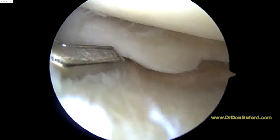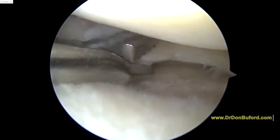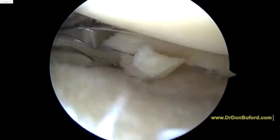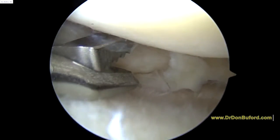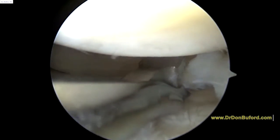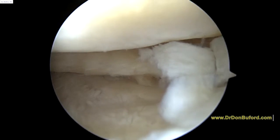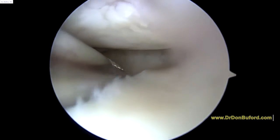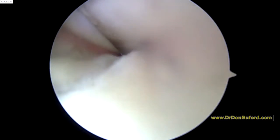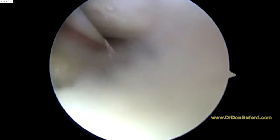In the lateral meniscus, we found this area that's unstable. We're going to trim this part right here. We're working on this lateral meniscus. I just want to show you that you've got a lot of arthritis in this knee, and ultimately I think that's going to be what continues to cause symptoms if you have them.